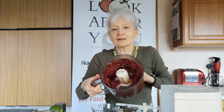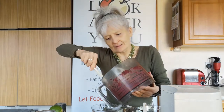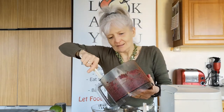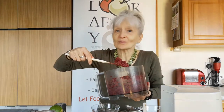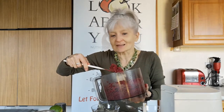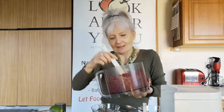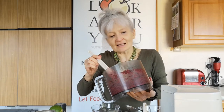Beautiful rich colour and still quite chunky as dips go. You can serve this up on a lettuce leaf, a long cucumber slice, a long carrot slice, or put it in a little pepper boat — it would be just lovely like that. Getting a bit of raw in winter, and of course beetroot is such a lovely winter vegetable, hot or cold. Enjoy.